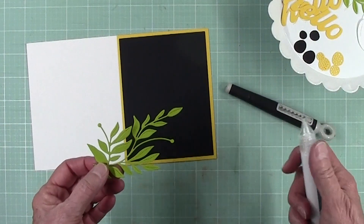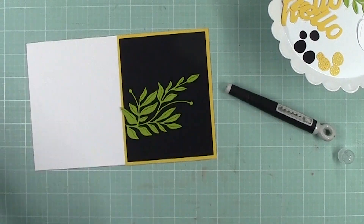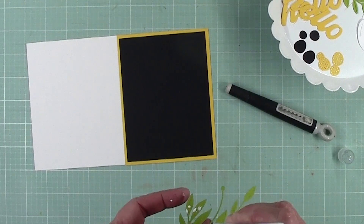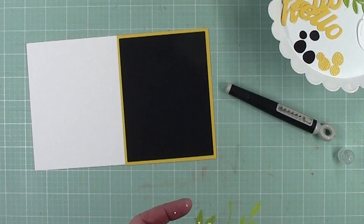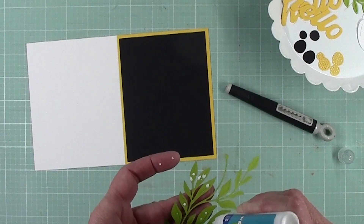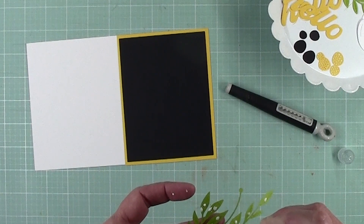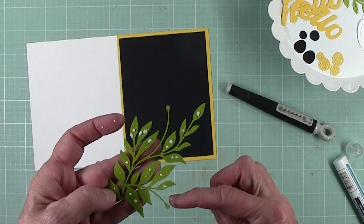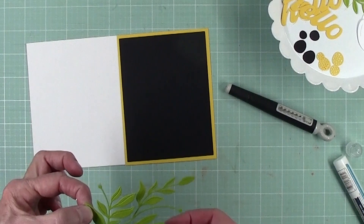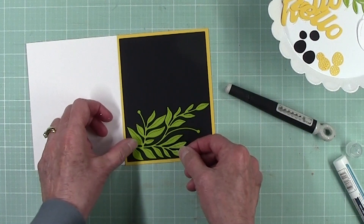Then we're going to need our leaves. To begin, I don't want to put too much adhesive on these because I don't want it to leak out around the edges. I'm not worrying about these little ends here — the flower will hold those in place. This gets placed on there like so, just onto the black.